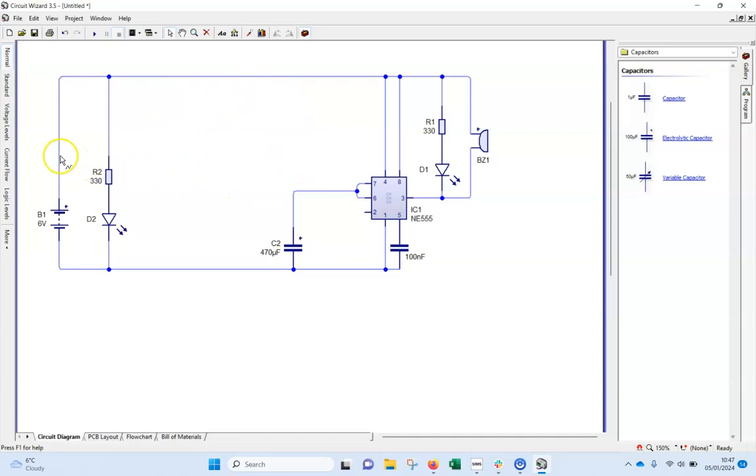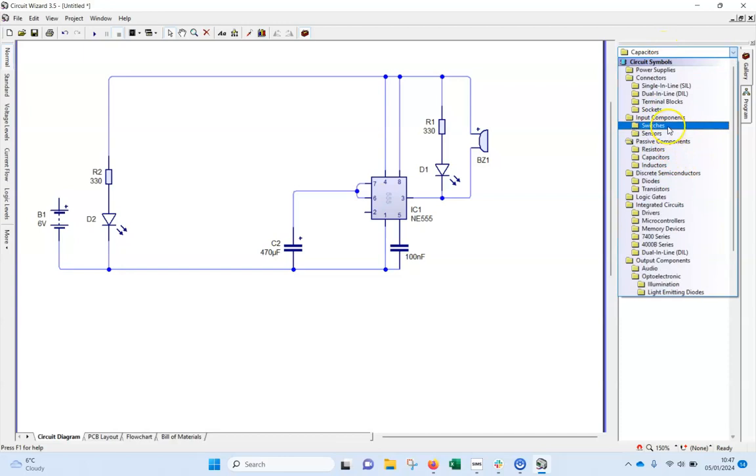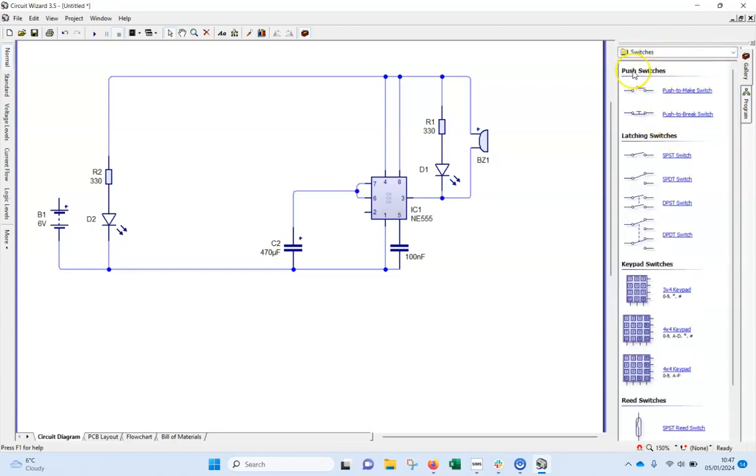Next I need to think about the switches — there are quite a lot of them. I'll delete this line here because a switch needs to go in there as well. Under switches, there are push switches. I'll grab one, spin it around using Ctrl+R, and place it there. This is going to be our reset button.